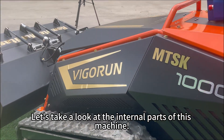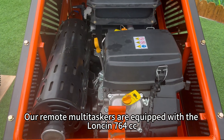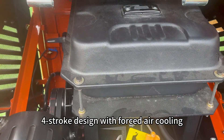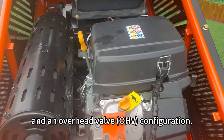Let's take a look at the internal parts of this machine. Our remote multitaskers are equipped with the Lonson 764 cubic centimeters, twin-cylinder gasoline engine. This engine features a two-cylinder, four-stroke design with forced air cooling, and an overhead valve, OHV configuration.